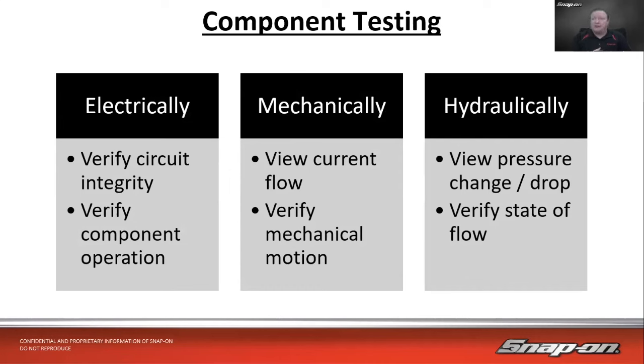When it comes to testing a component like a fuel pump or fuel injector, we can test it in a few different ways. We can test it electrically — check the voltage, check the ground, make sure circuit integrity is good. We can verify the component itself is operating by looking at its signature. We can also check it mechanically by viewing the current flowing through it — that's called a current ramp test, which verifies mechanical motion. And hydraulically, if it involves pressure like a fuel pump, we can view pressure change, pressure drop, and deadhead pressure to verify it's producing proper pressure and confirm the state of flow.